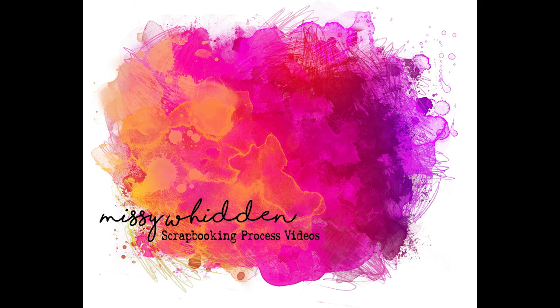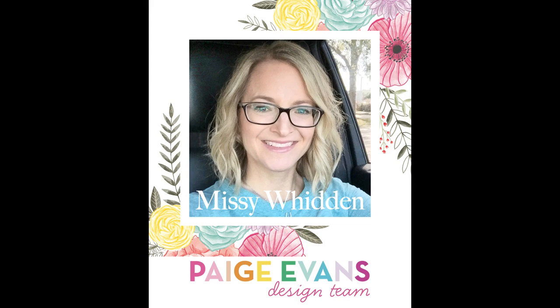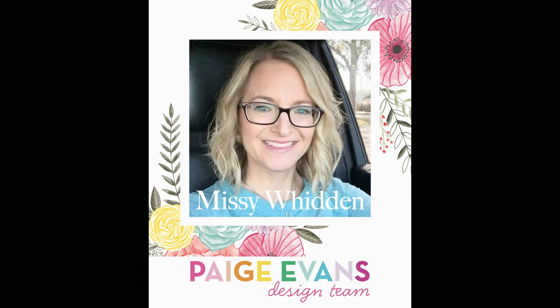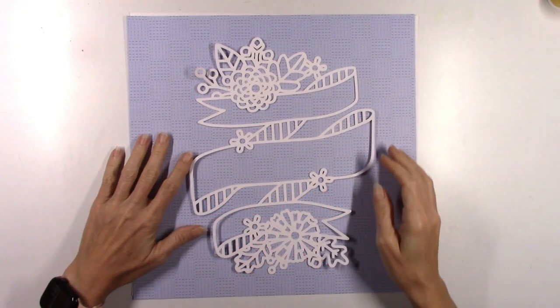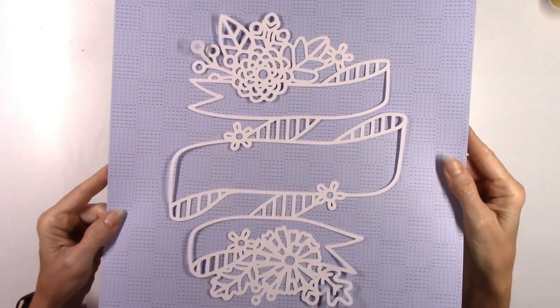Hey friends, it's Missy again. Thanks so much for stopping in today. I'm back with a new layout for the Paige Evans design team. I want to apologize in advance because I have a very sore throat, so I sound pretty bad, but I feel okay.